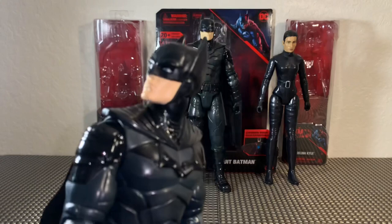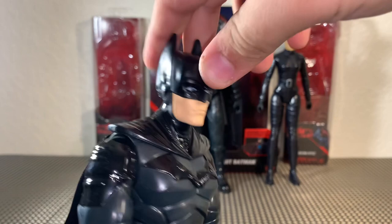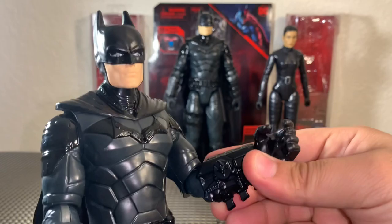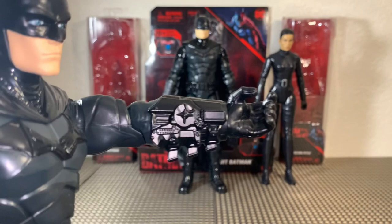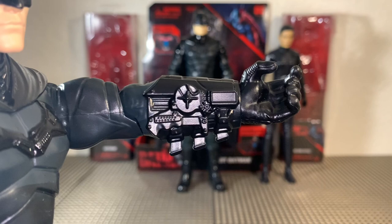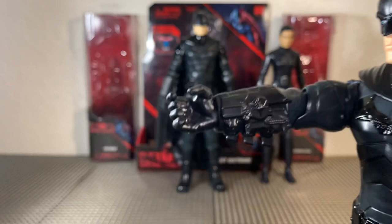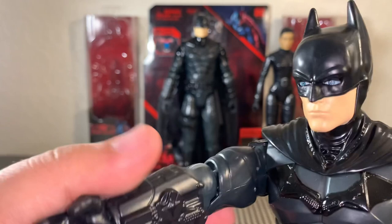For Batman's articulation, he's got movement in his head side to side. He can also look up just a little bit and down just a little bit. His arms come out forward and back, full 360. There's a bend at the elbow, but unfortunately there is no twist. His wrist is a full 360. Check out his gauntlets — it looks like there's some type of gadget or gizmo attached. I think we may have seen this in the movie where it comes out into his hand, and maybe that's his back grapple. The same thing is happening on the other side, sculpted the exact same way.